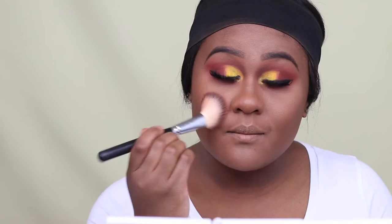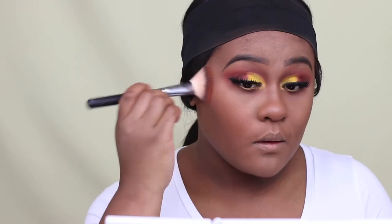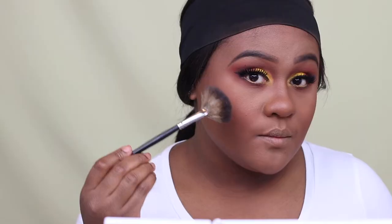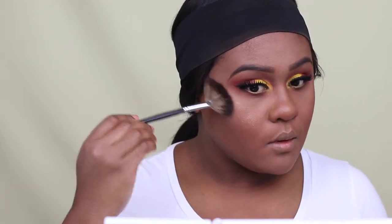For blush, I'm using MAC Copper Tone Blush. I also decided to use Radiant, which is a gold champagne blush that is very pigmented. To tone it down, you can take a beauty blender and dab it in to give a more natural glow.